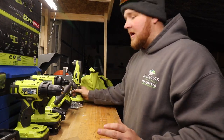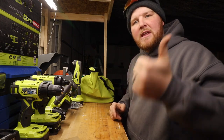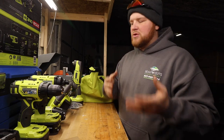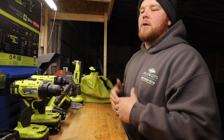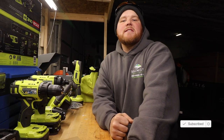Thank you guys very much for tuning in to this video. If you enjoyed it, give it a big thumbs up and drop a comment below — what type of tool sets do you use? Do you buy them individually or in a kit when they go on sale? Let me know why you like your brand. If you're new to the channel, be sure to smash the subscribe button and hit the bell so you get notified every time I drop a video. As always, remember: do what you love, love what you do, and never stop. We'll see you in the next one.